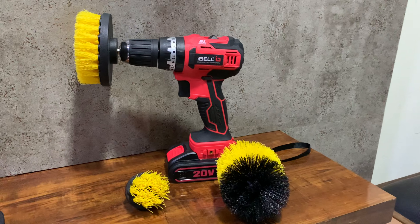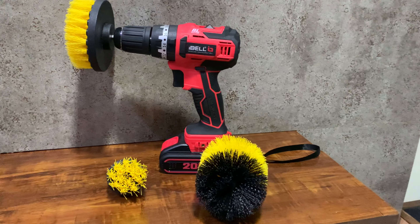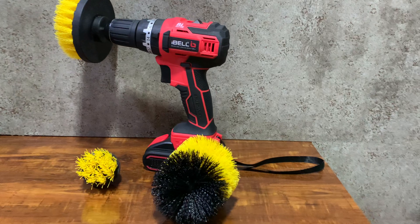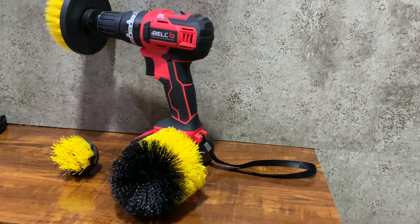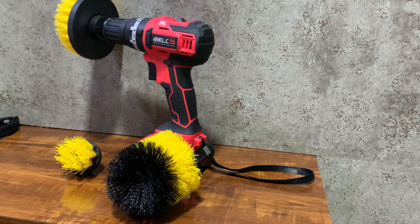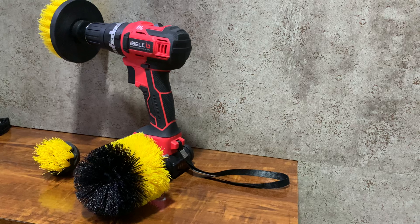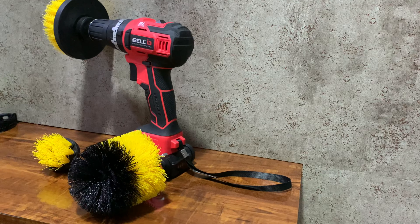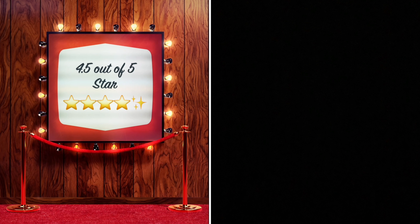We have also tested this cleaning attachment — refer to the description for the video link. If you want to purchase this product, the Amazon purchase link is in the description. The overall performance of this product is very good. If you are thinking of purchasing a screwdriver machine, I would suggest you purchase an impact drill instead, so you can use both the drilling and screw functions — and also for light concrete work. It has a brushless motor which gives very good high torque compared to the 775 DC motor in screw machines, and a lithium-ion battery with very good battery life compared to nickel-cadmium batteries in other brands. So that's it friends — if you have any query please comment. M&M Rating is giving this 4.5 out of 5 stars. Thanks for watching and please subscribe to our channel. Thank you.